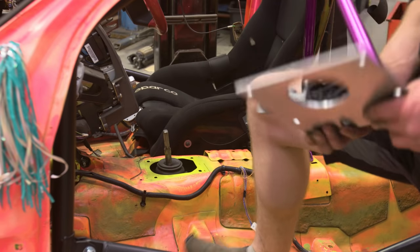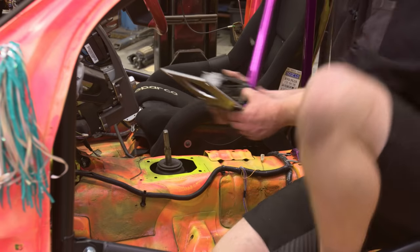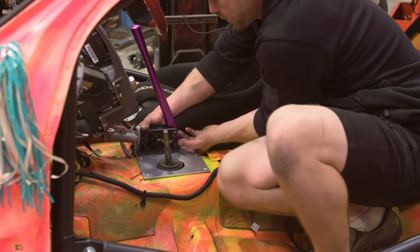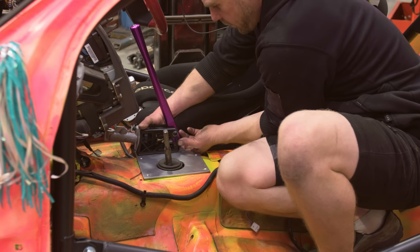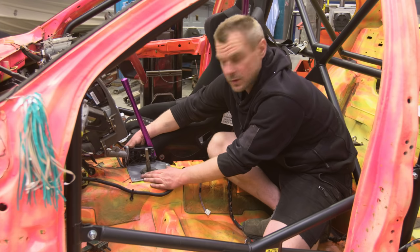So I've just put a couple bolts in underneath the handbrake so we've got an idea of how it's going to sit. Look at that freshness — we're spot on. I've got the plate here, I'm happy with the fitment. It actually fits really, really good.